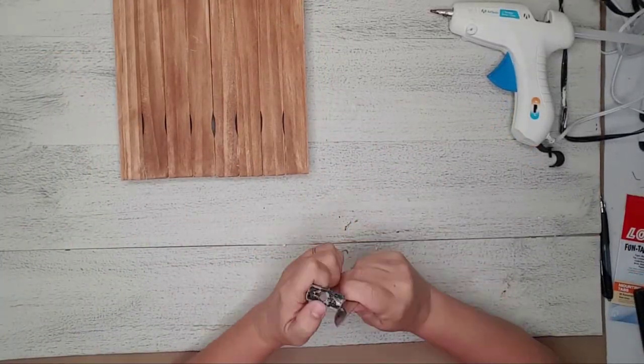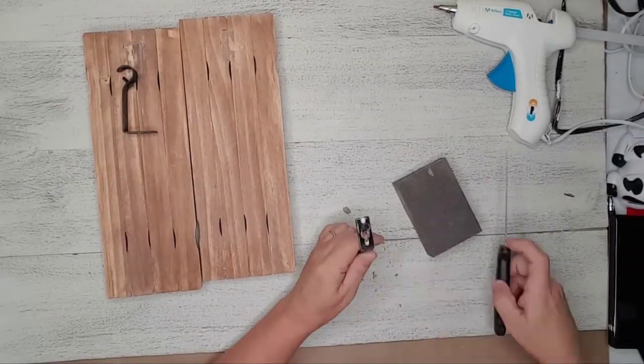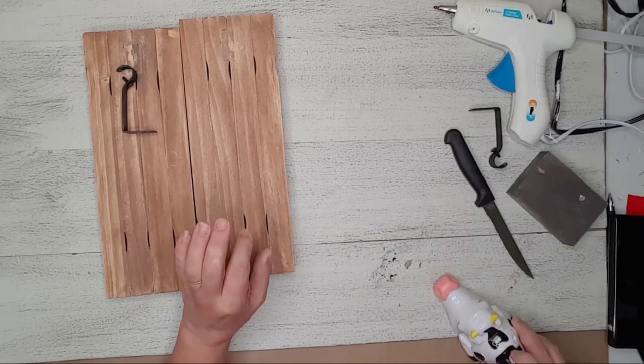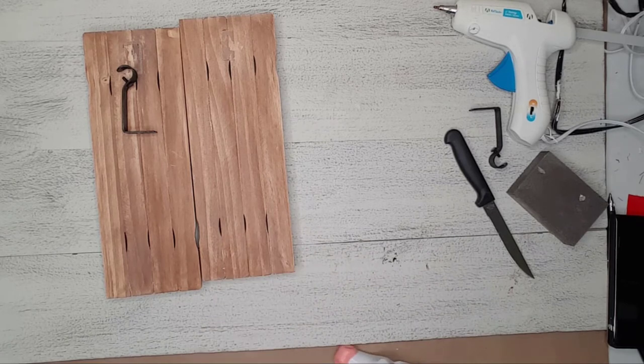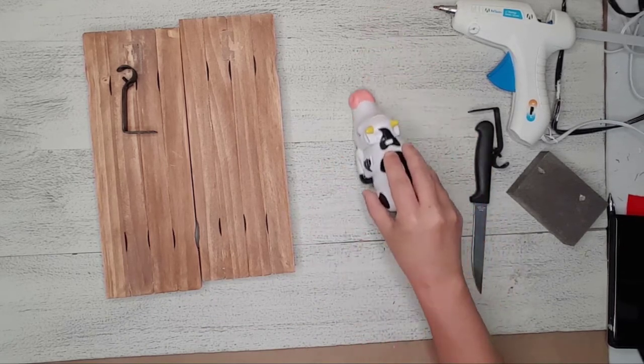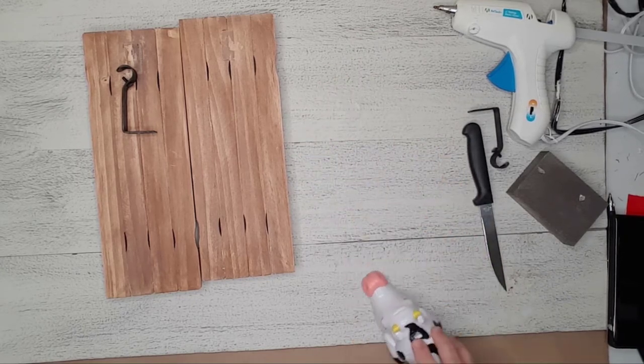Now I had to clean up the mess on the hooks. I used a knife and sanding sponge to do this, and used my adorable cow tabletop vacuum to clean up my workspace. I'll leave a link in the description for this adorable little thing — it comes in so handy.